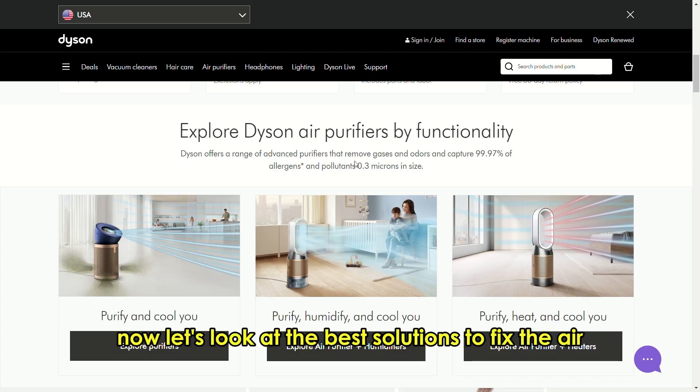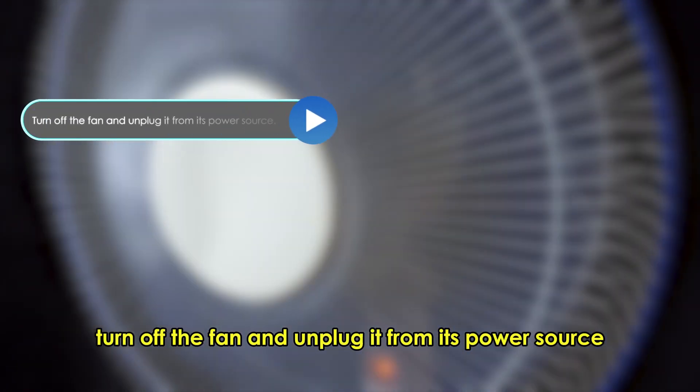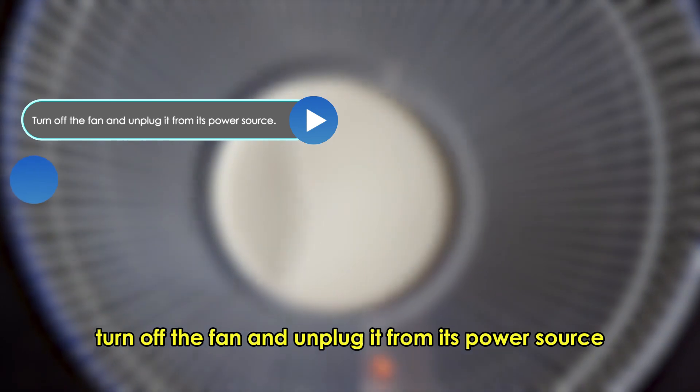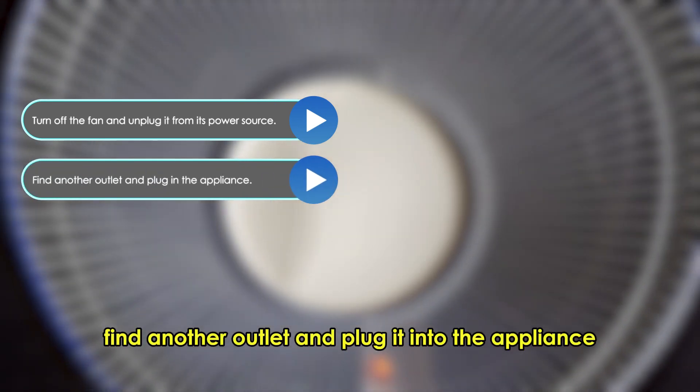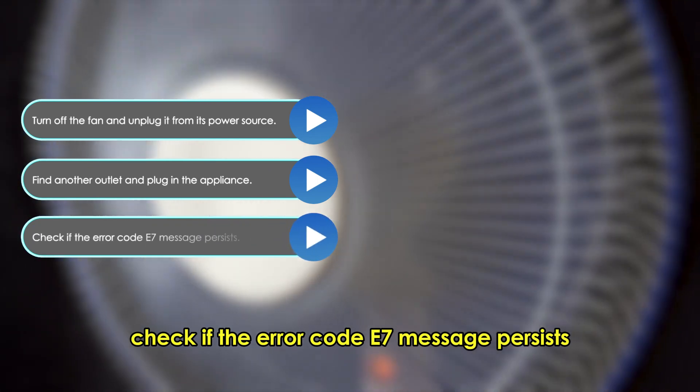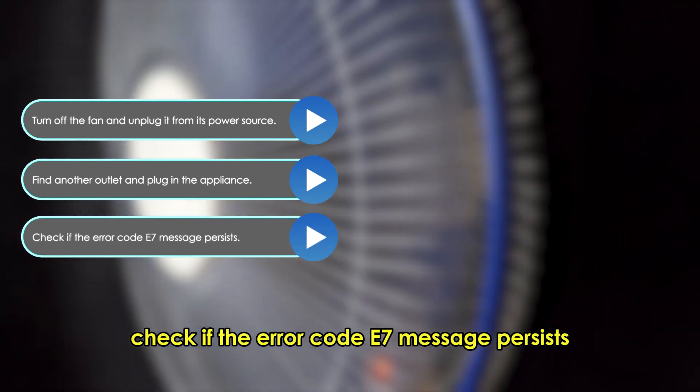Now let's look at the best solutions to fix the error. Switch the outlet: turn off the fan and unplug it from its power source. Find another outlet and plug the appliance into it. Check if the error code E7 message persists.